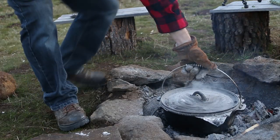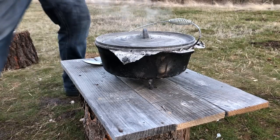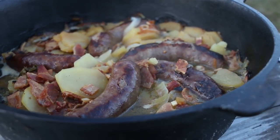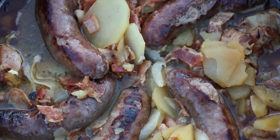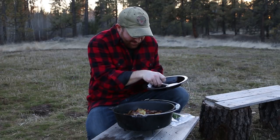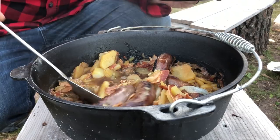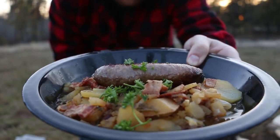All right, it is done cooking. Let's pull it out of the fire and let it sit and cool. That looks delicious. Okay, it's time to dish up and take a bite. We're going to put a little bit of parsley on top just for a little garnish. Take a look at that — does that look good or what?